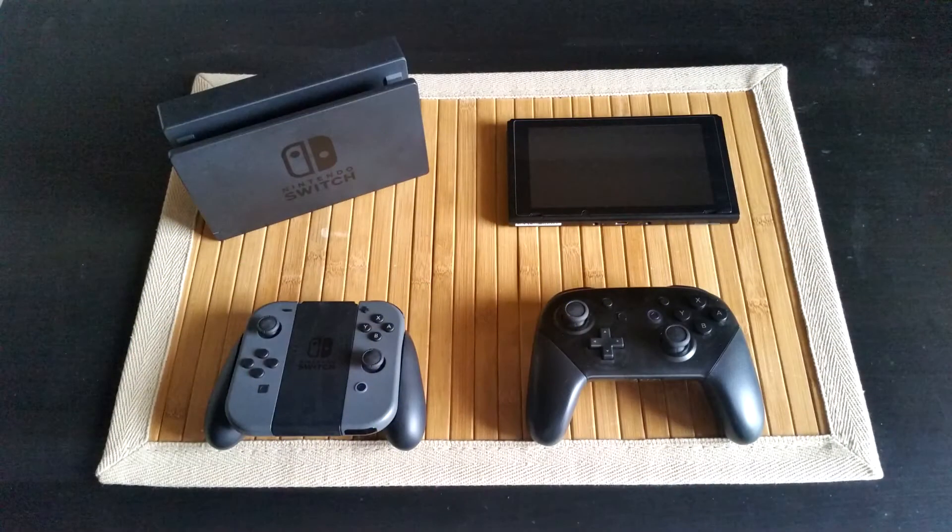All in all, I am extremely satisfied with my Switch, and it's held up very well after a month of continual usage. If you have the chance to pick up this console, I'd say go for it. Once we get more games on the Switch and more accessories, I'm positive I'll be making more videos on the console as time goes on. Anyways, thanks for watching and let me know your thoughts on the Switch in the comments below. Take it easy and I'll catch you next time.